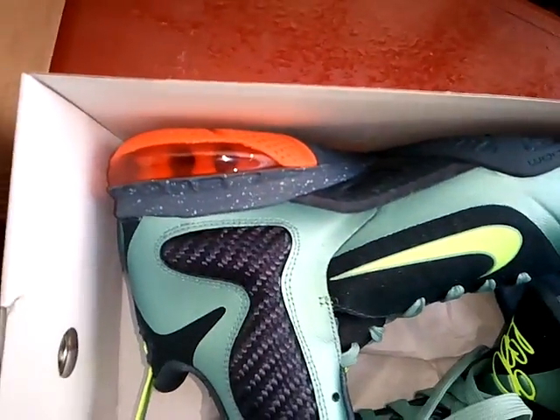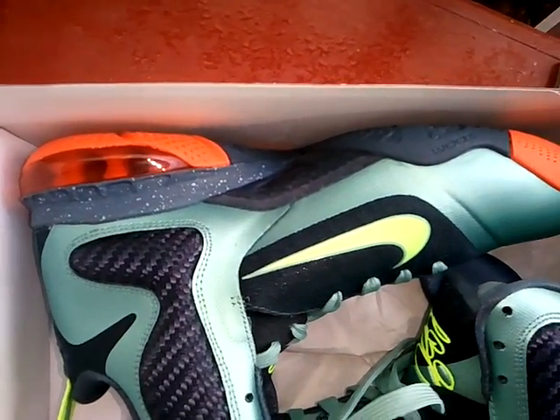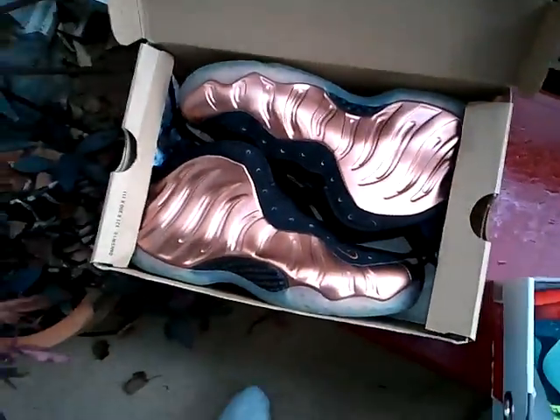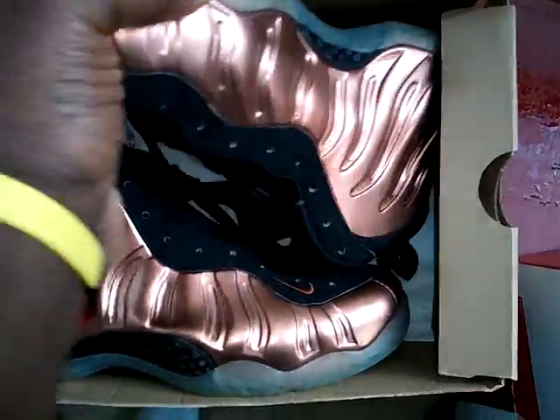You can see the right one is right there — I'm not going to show it, obviously, you've already seen the other one. And the next thing I got is some Coppers. They're not dead stock — the condition is probably 9.2 out of 10, worn a couple of times. Shoe is really clean and nice.